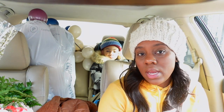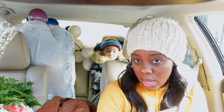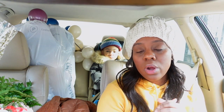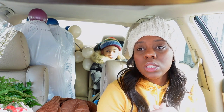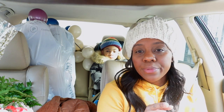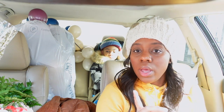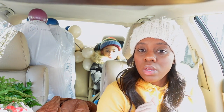I'm just going to run to Target to get the things that I need — some fishing line for my balloon garland, some command hooks, and a lighter. So I'm just going to run to Target and then we'll be on our way to the venue.